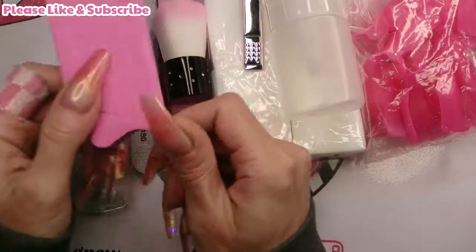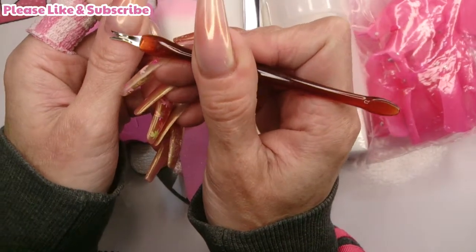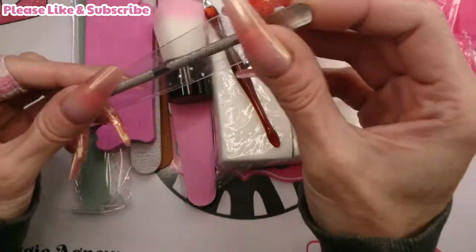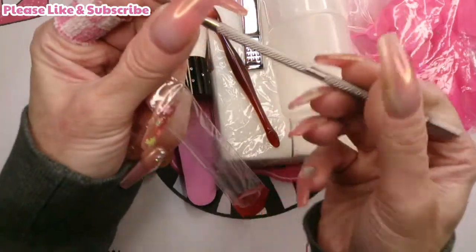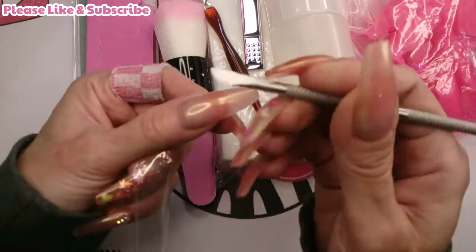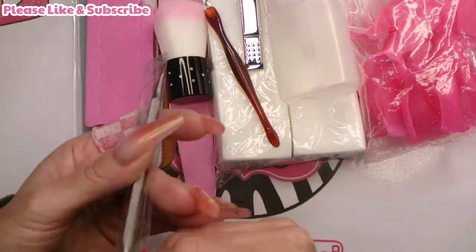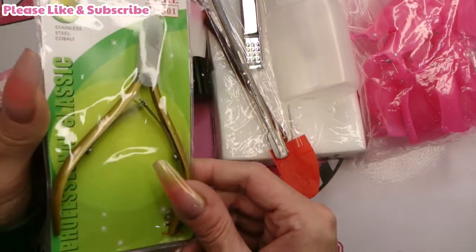It comes with toe separators, and one of these tools to get dead skin off around your cuticle. There's also a cuticle pusher - it's a cuticle pusher on one end and on the other end is a very very sharp, thin one to scrape dead skin away. That's actually a good one. And lastly, it comes with some nippers.